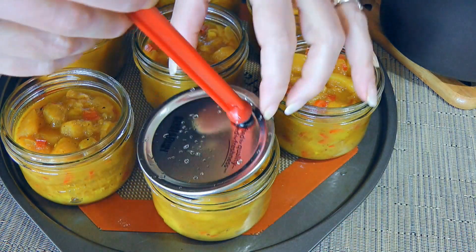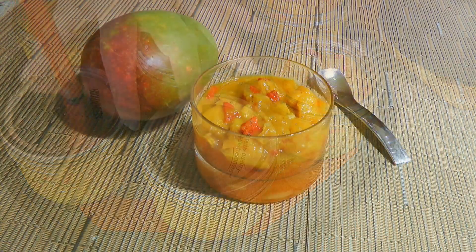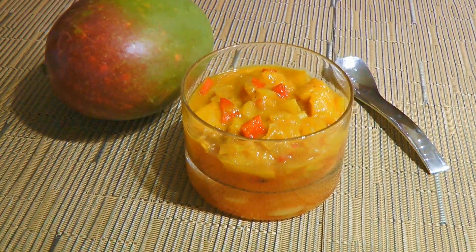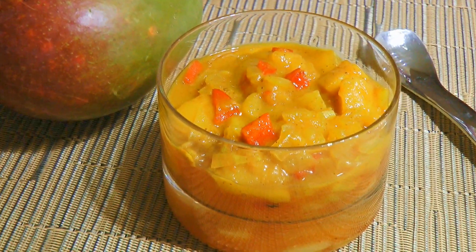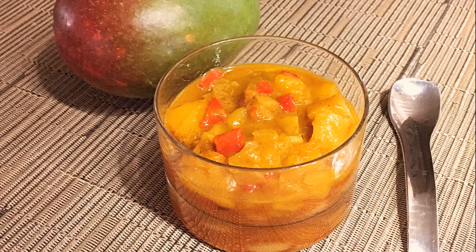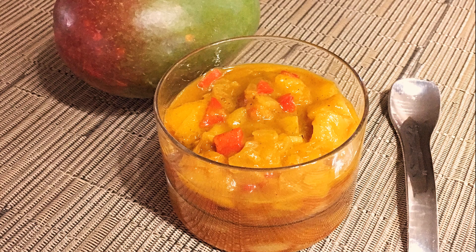I won't show you how to do canning, but if you need more info about it, click on the top right corner of your screen. And my friends, this is our Mango Chutney — sweet and tangy with a bit of kick, this condiment is quite tasty. It's a versatile ingredient you can use in a lot of different recipes. I hope you give it a try soon and be sure to visit clubfoody.com for ingredient amounts and more info. Until next time my friends, bon appétit!